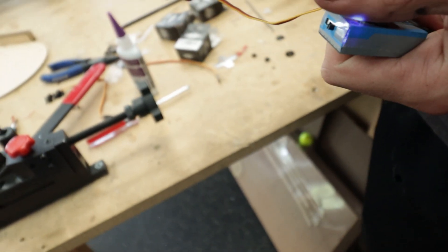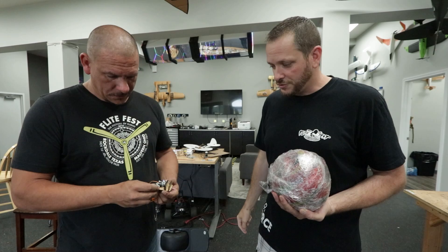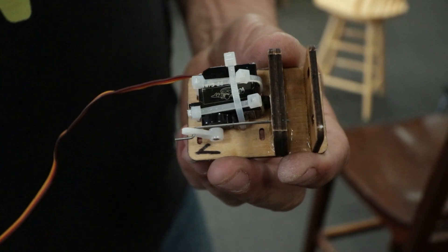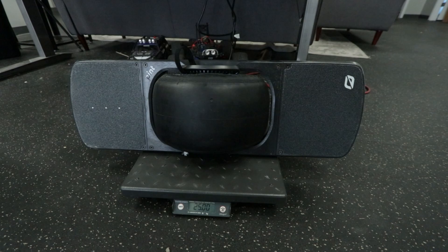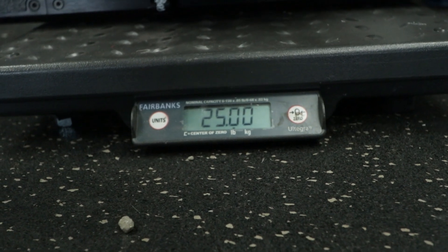We're going to try to fly really smooth. This is our little bomb release mechanism — the servo doesn't have to handle the whole load. It just has a little pin that goes through two pieces of plywood with the servo connected to it. What we're going to do right now is test it with something that's about twenty-five pounds, and if we can drop that, this should handle our payload just fine as long as we fly smooth.